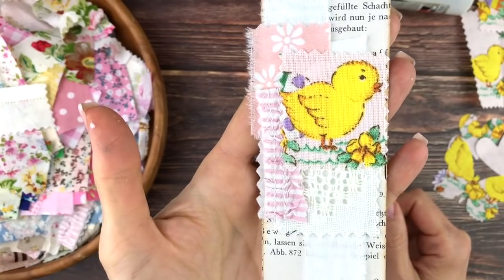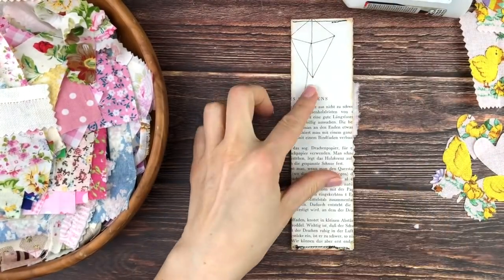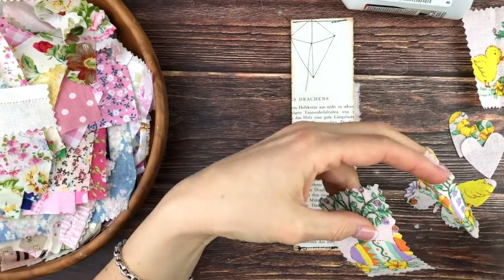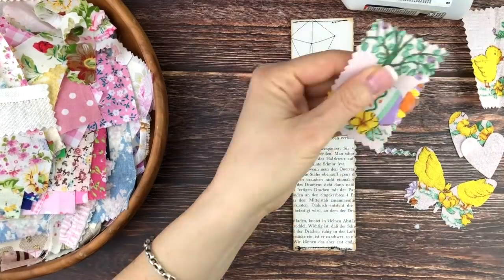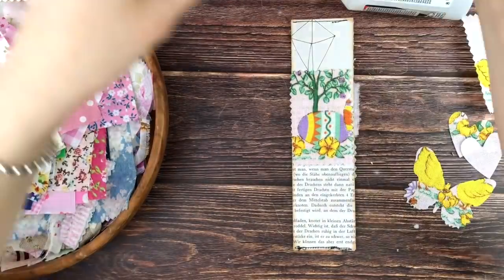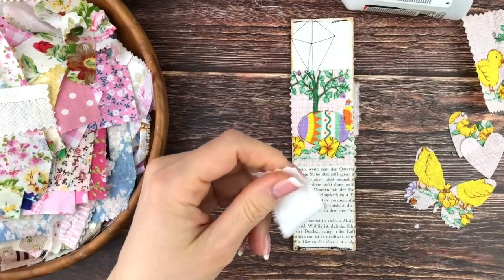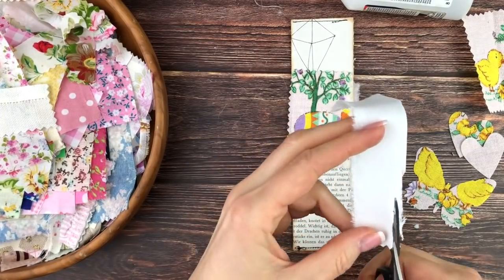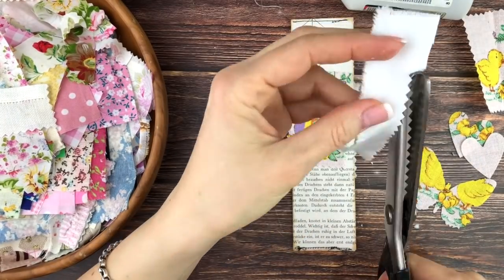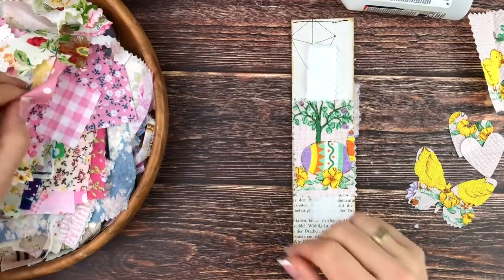That's the front side — I'm very happy with that. For the back side I'm also using some Easter images — Easter eggs in a tree, also from the same tablecloth from the secondhand store. I'm going to add a strip of white tablecloth underneath. I tried tearing it but the strip I wanted was too thin, so I decided to use my pinking shears instead, which was easier.